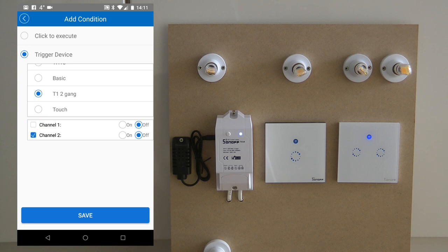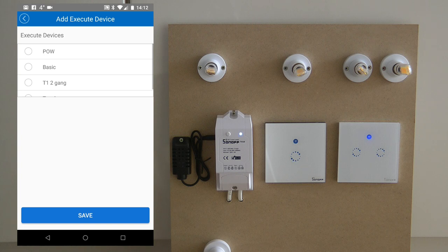You can even create a trigger which includes both channels — so a scene that gets executed when both gangs on the T1 change state. On the execution side, it's quite nice that they've included per-channel functionality. You can create a scene which only impacts channel one — it will turn channel one on but keep channel two at whatever state it is at the moment. So you can really control these two gangs individually.